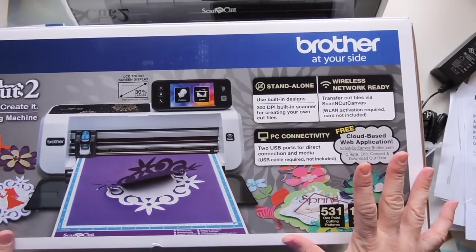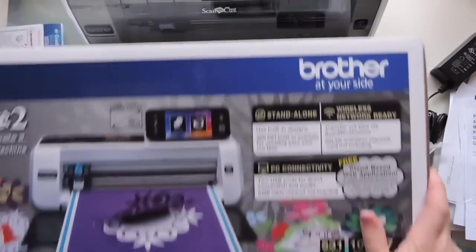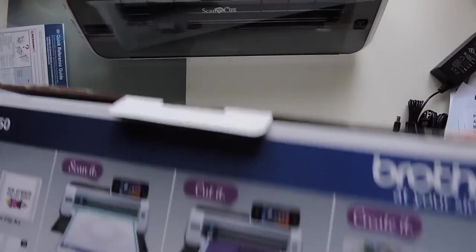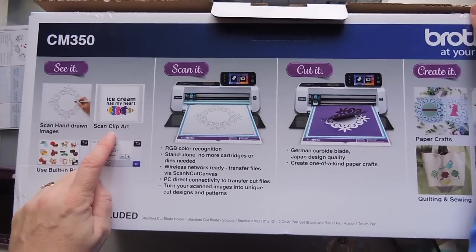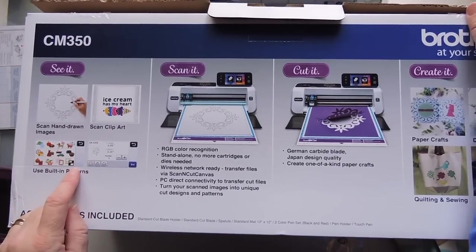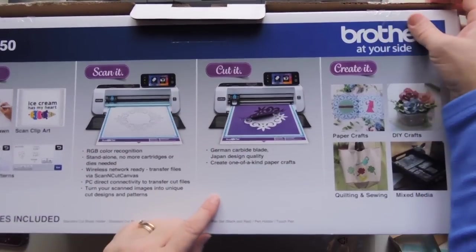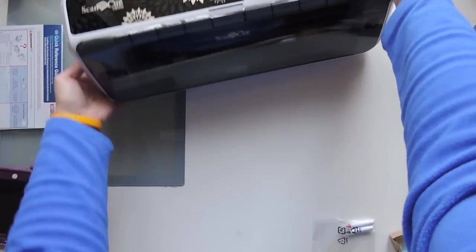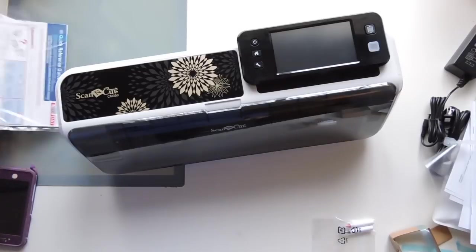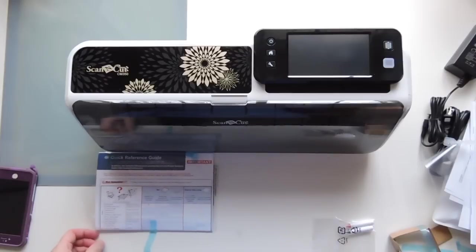But what I'm going to be using this for primarily is just scanning my work and cutting it back out. So yeah, I think this is going to be awesome. I'm very excited. And here's the back of the box — you can literally just draw something with a pen, scan in your hand-drawn images, scan clip art, and use the built-in patterns. You can size stuff, then scan it and it runs the mat through, and then it cuts it. So that's very cool. I'm going to give myself the next month and a half to figure out how to work it, but I just wanted to show you what it's like to unbox it.